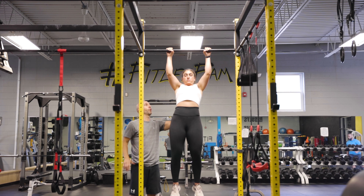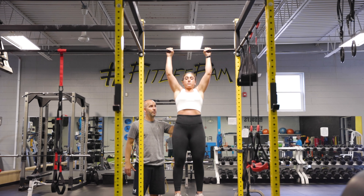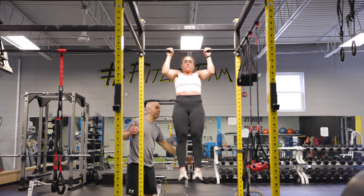We're going to exhale, pull all the way up and through, and then back down. Then exhale, up and through, and back down.